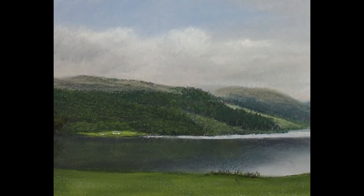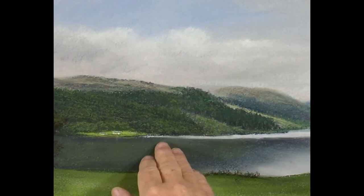I just felt that that reflected area there was a bit on the dark side, so I softened it with a bit of green on top.